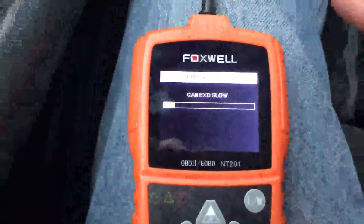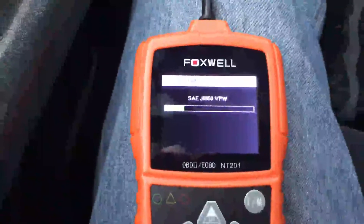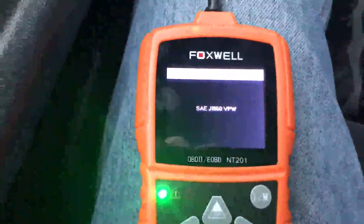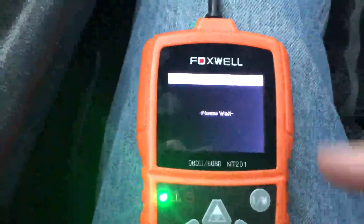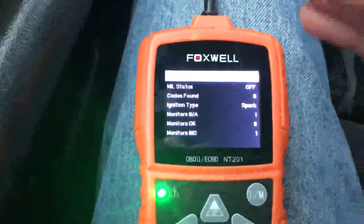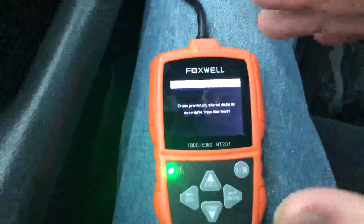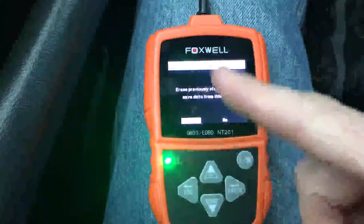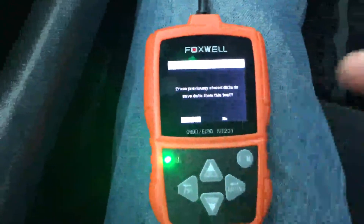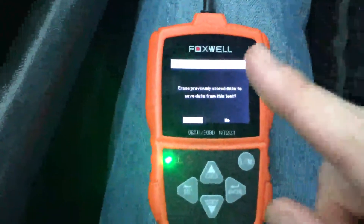I picked this up because my truck was throwing a code. Anytime your truck or car throws a code, the first thing you think is this is going to cost me $60 — because that's how much most shops are going to charge you, anywhere from $60 to $100, to do a basic diagnostic on your car. And this is all they're going to do: plug into your OBD2 port and tell you what's wrong. This thing does the same thing, and it costs less than one trip to the shop to diagnose your car.